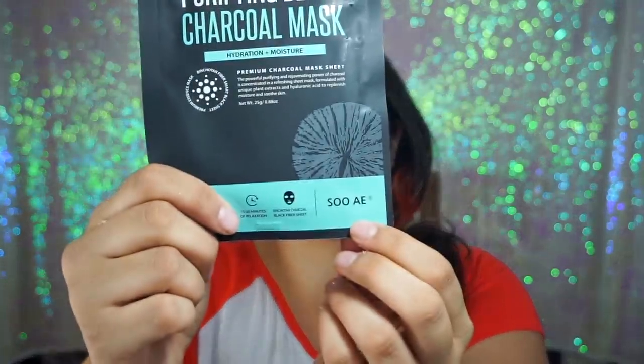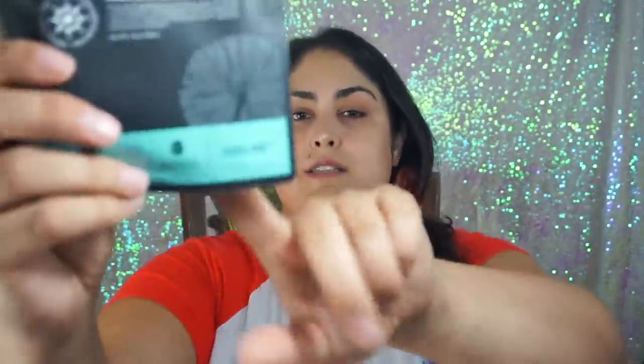I'm going to be using the purifying black charcoal mask, and this is from the brand Soie — I never know how to pronounce things, I am the worst at it. We're going to be doing some charcoal masks. The purpose of a charcoal mask is it really helps to pull out impurities from the face, and I feel like it works well with the micellar water because the micellar water clears out your pores, but this is going to clean them out even more and it's going to prevent those blackheads.